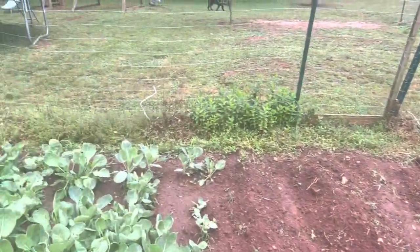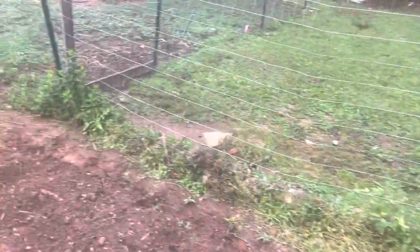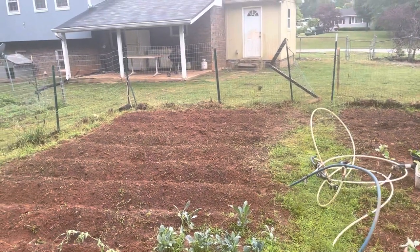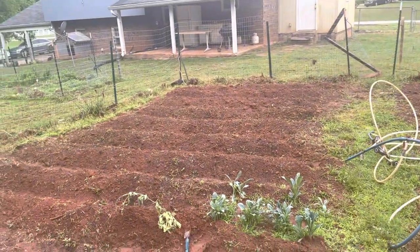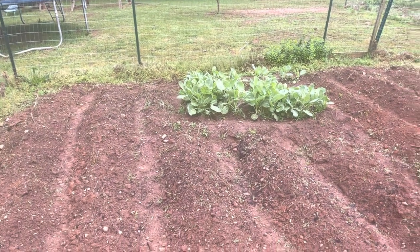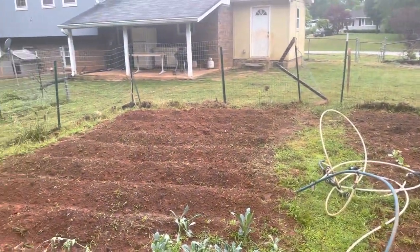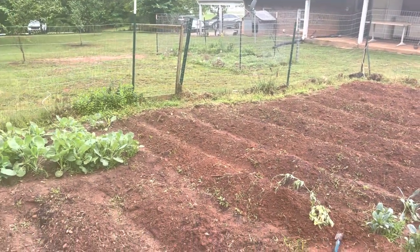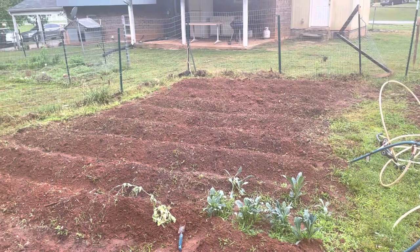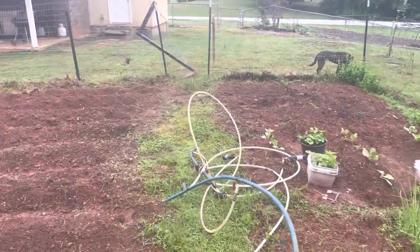Hey, it's Melissa K and I'm back with a quick garden update video. I'm going to show you what my husband and son did yesterday in the garden — just look at it! So basically they went and got the tiller yesterday and they tilled the garden for me. I'm so happy because my garden was in desperate need of weeding.